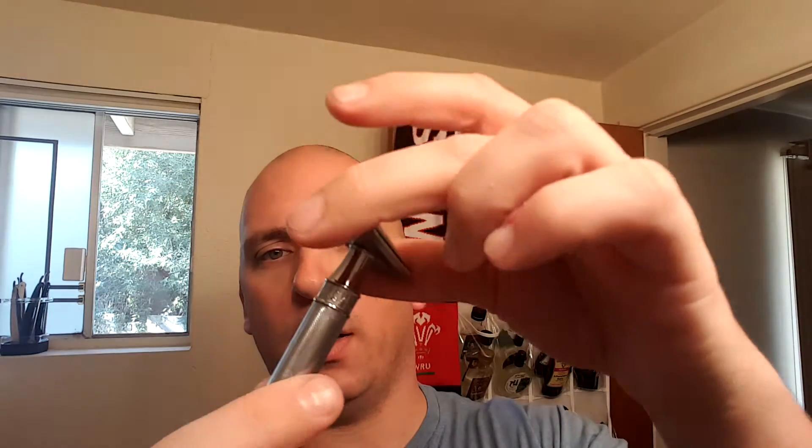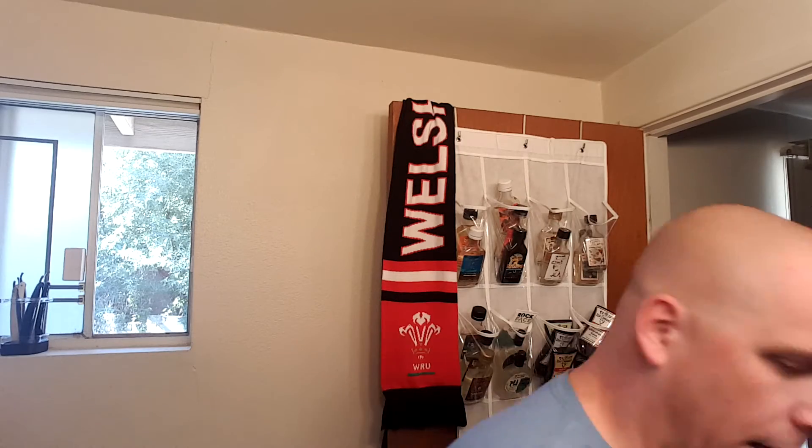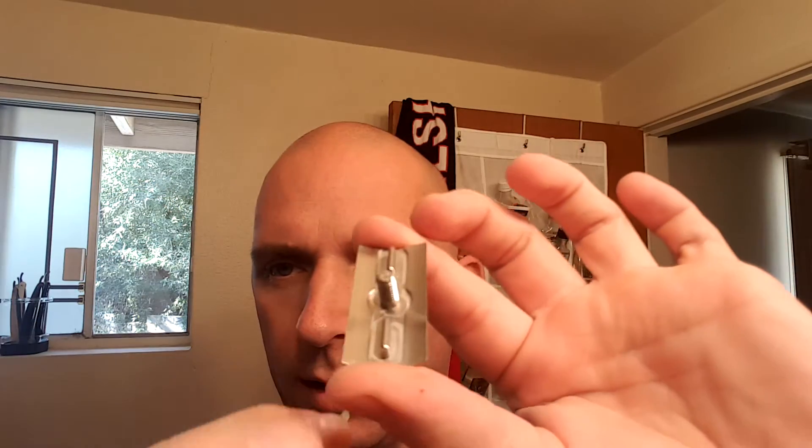You can see the Edwin Jagger blade does go on, though it doesn't sit into the recess where it's divoted in. It does secure just fine though. You can also see how the blade gets held into place with almost a bar style. The base plate has a really cool look — I don't usually talk much about base plates, but the design here is very, very cool.